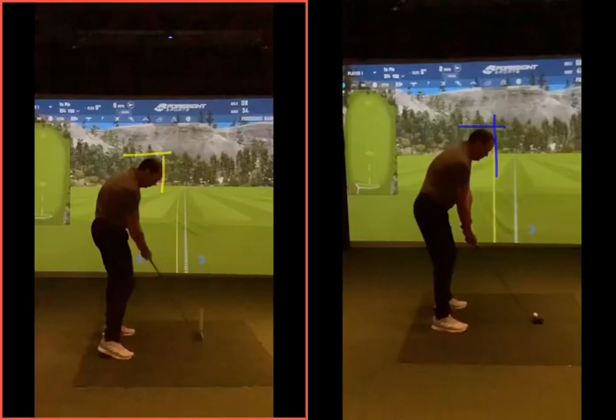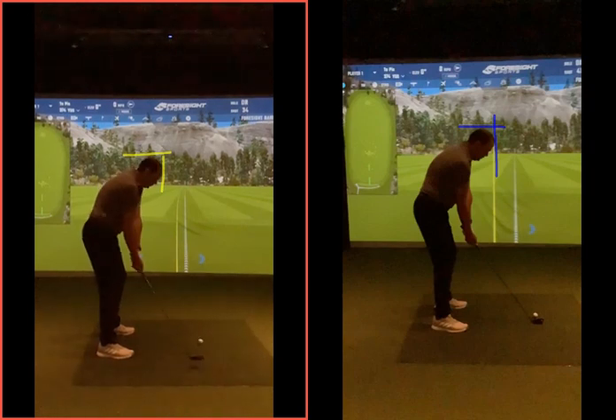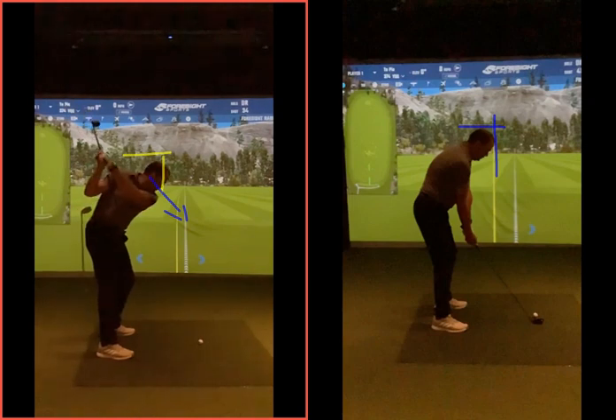If you look at the left-hand one, I've drawn these lines already. The left-hand one was your before. As you went back, you went forwards and down — your head kind of went diagonally down towards the golf ball this way. So you've shortened the gap between you and the golf ball.